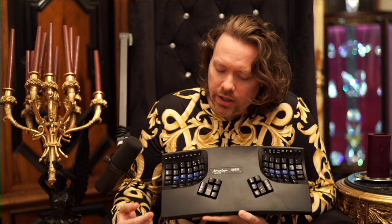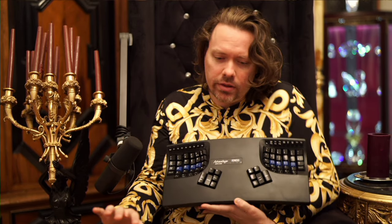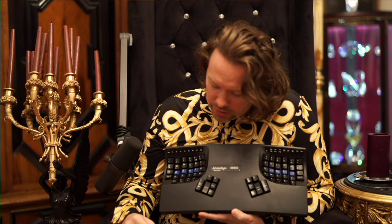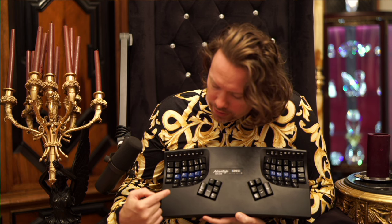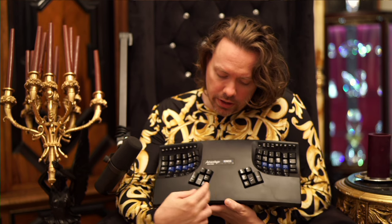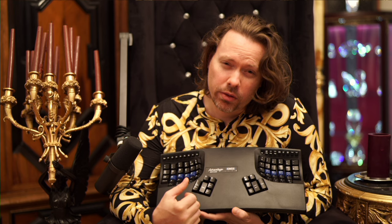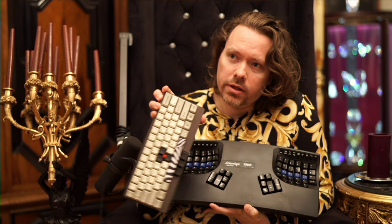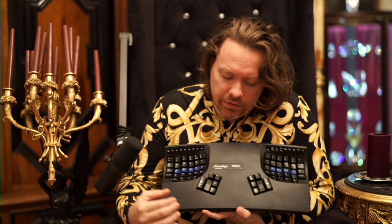I've got some Ergodoxes, which are just like this, except they're split. You can mount them on the sides of your arms or your armchair. You can tilt them — they're called tenting, I believe. With this, you're kind of stuck with the format that you've got. Some people will customize and cut this area out and put a trackball, which is pretty cool. I love the whole trackball thing — using a control surface in the middle so I don't have to kick fingers off the home row.